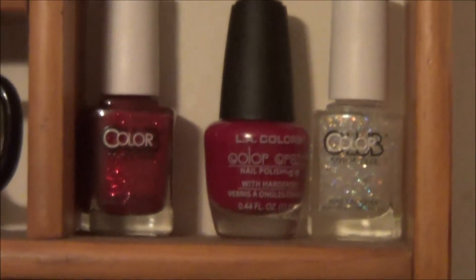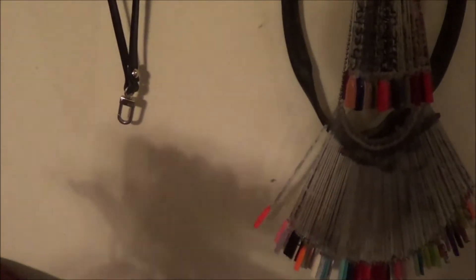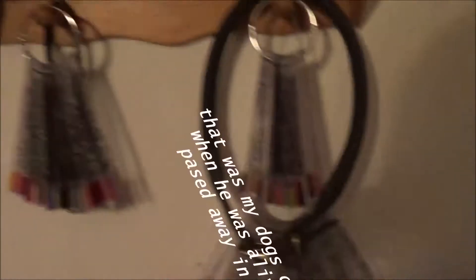Here are the two new full-size Color Club polishes I own and the La Colors one my son gave me for Christmas. This is where I hang my swatch sticks — on one wheel I have Finger Paints and OPI on the other. Over here is my China Glaze, and also Orly and Zoya. This collar here is Jason's — he was the best German Shepherd I've ever had. And right there is what I wore this month, with more to be added.